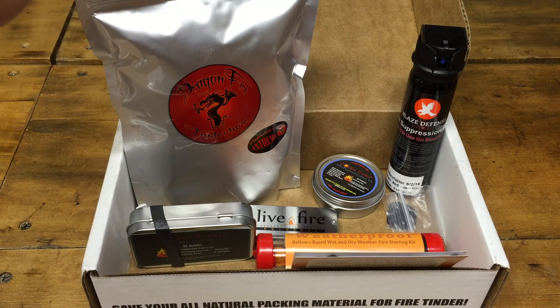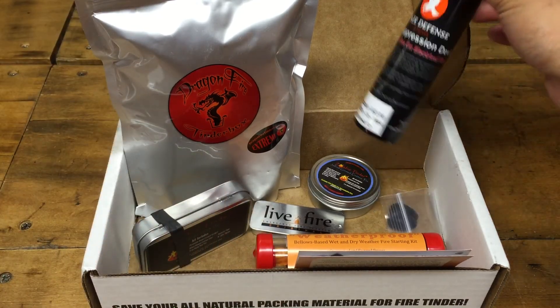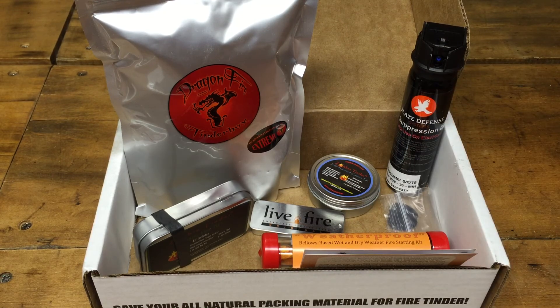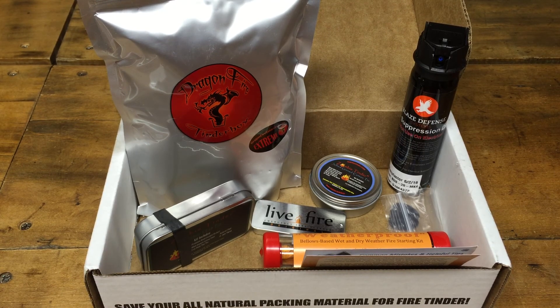Definitely not too bad — you get a lot of cool items in here, a lot that I'm going to be using, like these fire starters and the fire suppressant of course. It's a fun box and I really liked it. Looking forward to the next box. If you liked this video, hit that like button, comment, and tell me what you think. If you're interested in any of these items, I posted a link below if you want to take a look on Amazon. Hope to see you guys next time — thanks for watching!